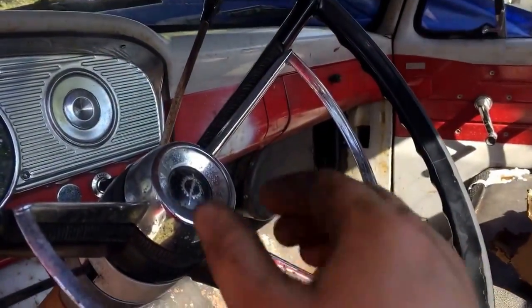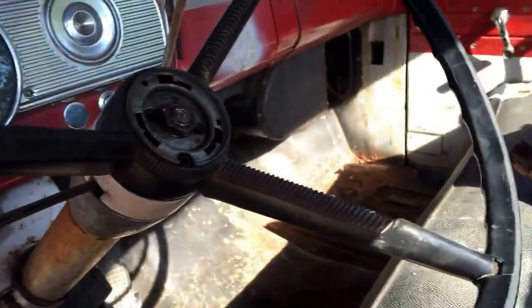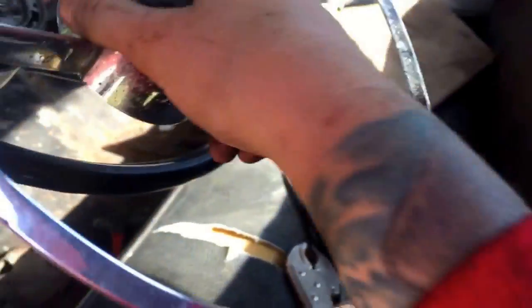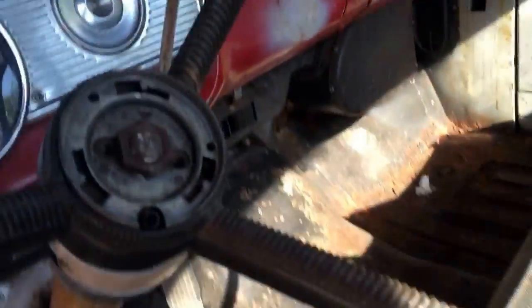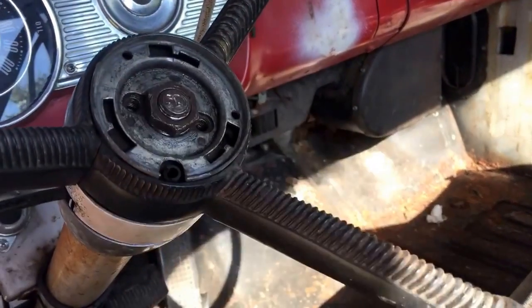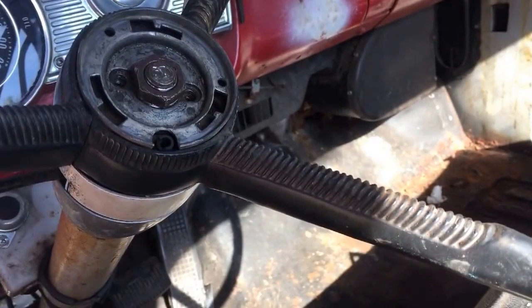I'm going to pull the beauty ring here. Push down, twist, and it should come right off. Don't try to pry it off — just push down and twist and it'll come right off.